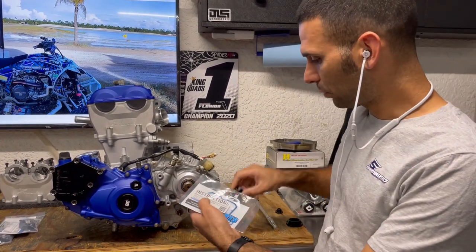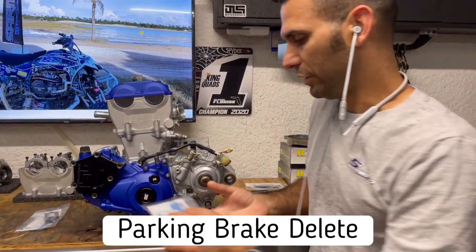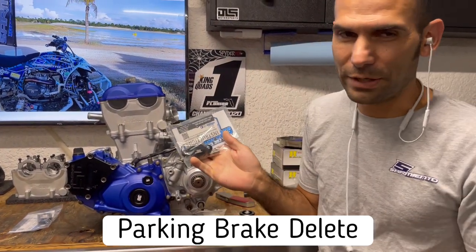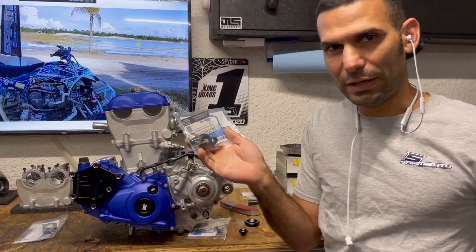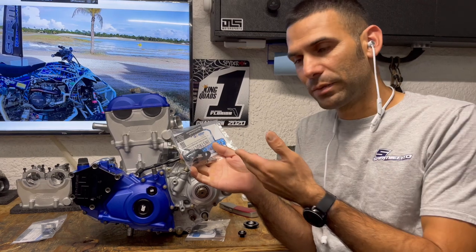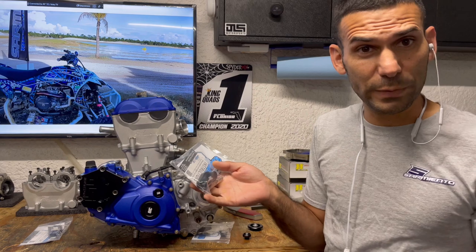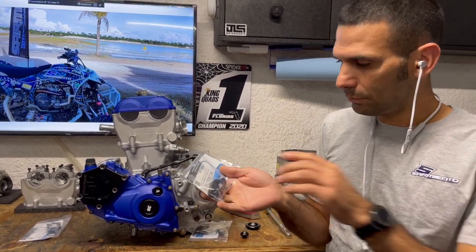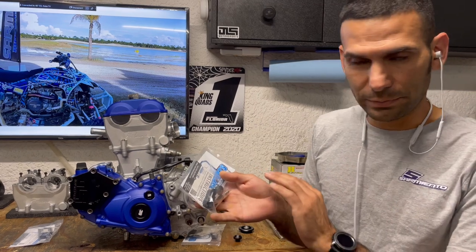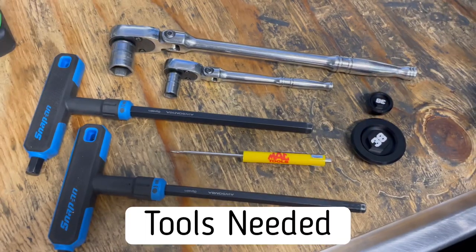We're also putting on the parking brake block off. This machine is for racing — we don't need a parking brake. We're shedding more weight, and that way we don't have debris, rocks, dust, or water going into our brake caliper, which is pretty expensive. The block off comes with an O-ring, put that on, simple takeoff part, and you're shedding weight.